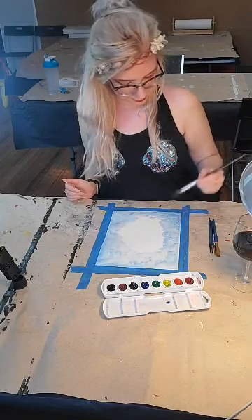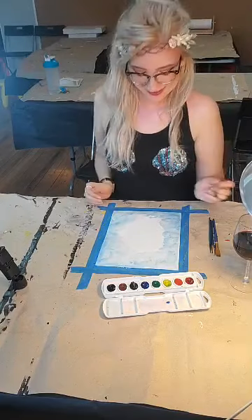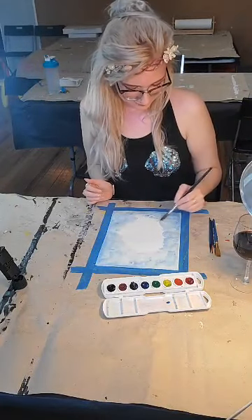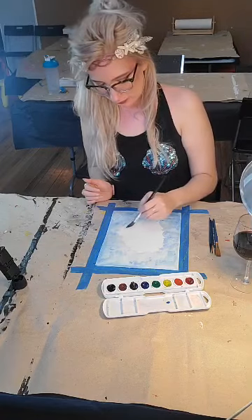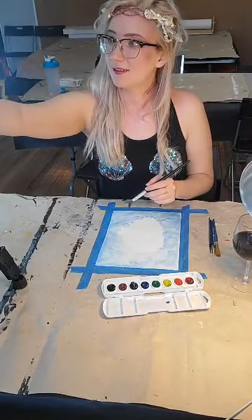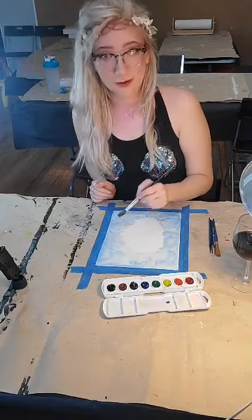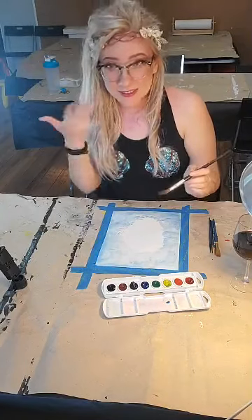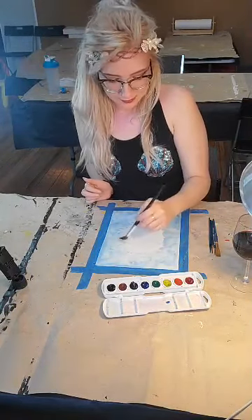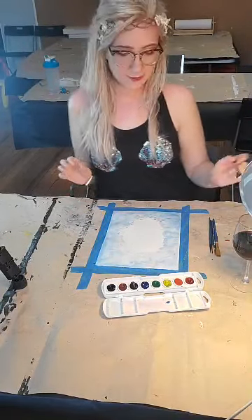Honestly, when it comes to painting, the hardest part is getting started. I hope everybody's enjoying the beautiful weather, but safely — I hope everybody is being safe. Like I said, I can see all your comments — if you want to chime in, jump in, say hi. I've got some water moving now, a little bit of glow and light.